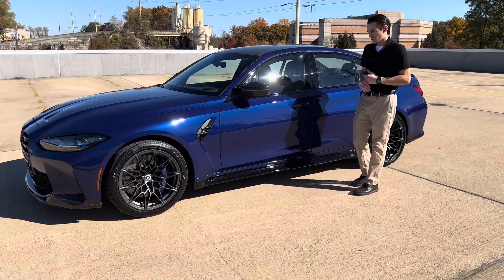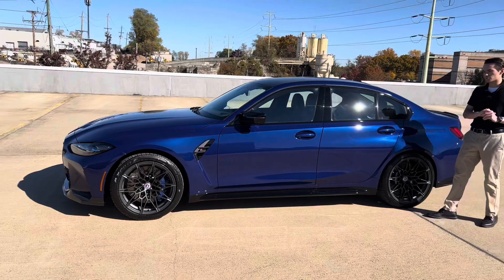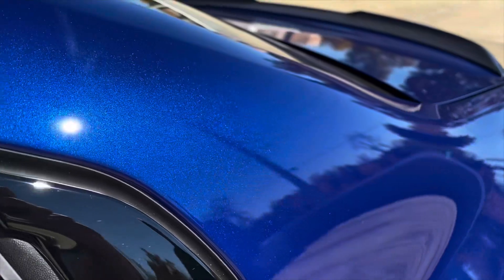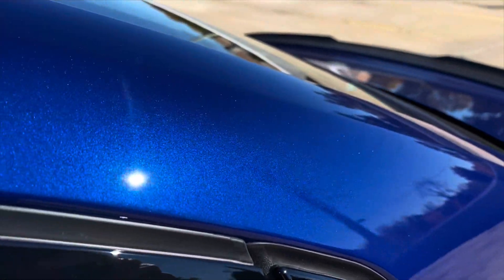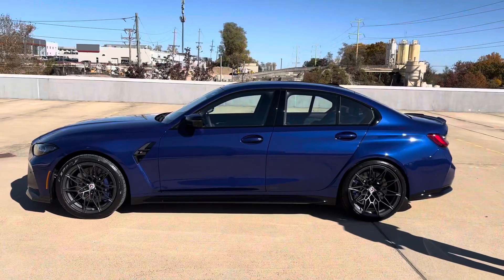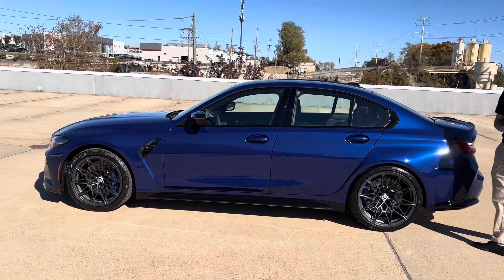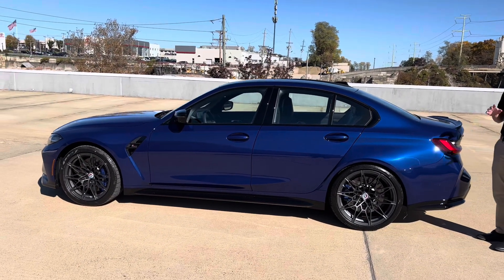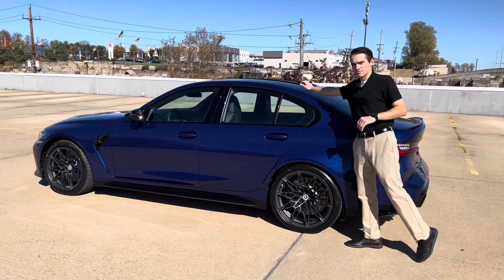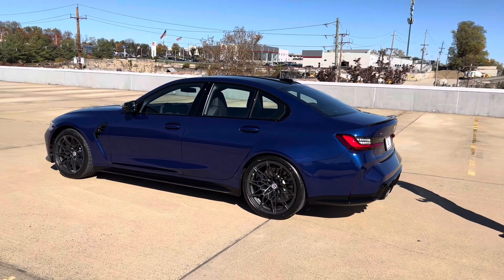Coming around to the side of the car, with the sun behind us you can see the Interlagos Blue has a really beautiful metallic effect. It's a very pure blue — it reminds me a little bit of Velvet Blue, just a little bluer and less purple with a lot of metallic in it. Overall, just a really gorgeous color. As far as unique things to the M50 Jahre, there's nothing special on the side besides the wheels. All cars come with a carbon fiber roof — you cannot get a moonroof on the limited edition.